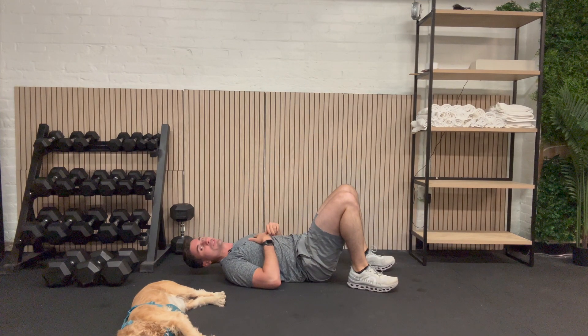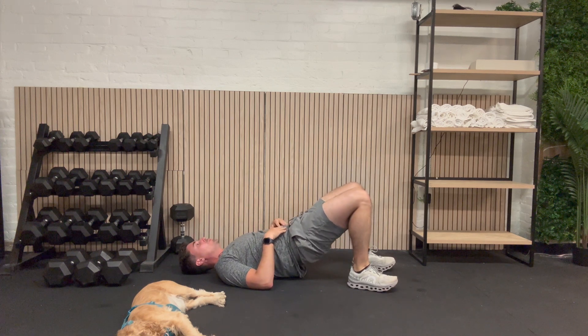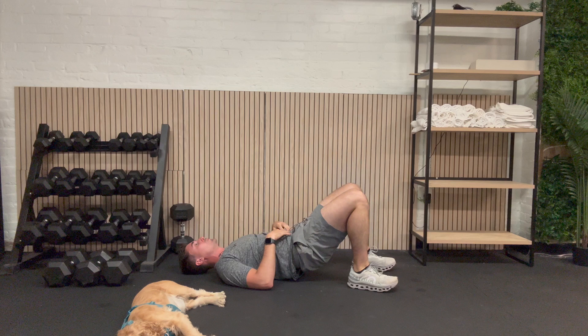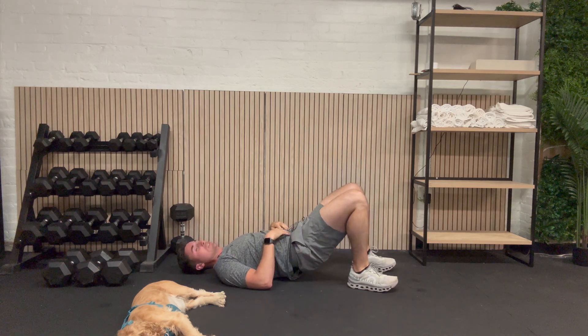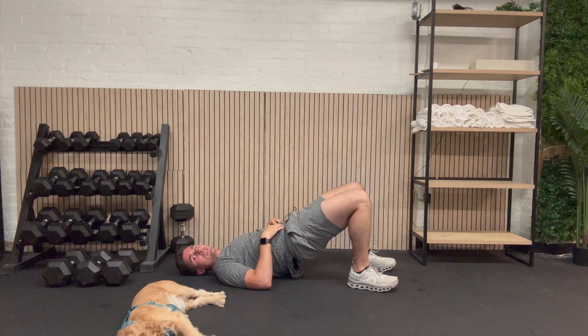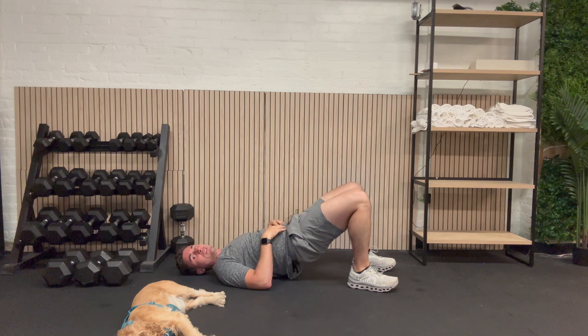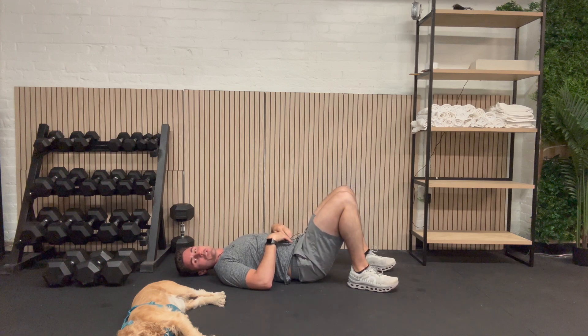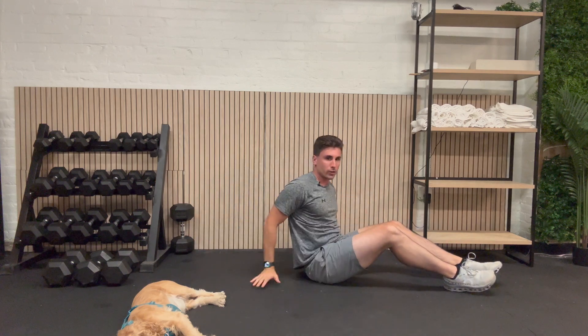Let's get back into our hip bridges. Here we go: 1, 2, 3, 4, 5, 6, 7, 8, 9, and 10. Awesome job. See you back here in 30 seconds for our clams.